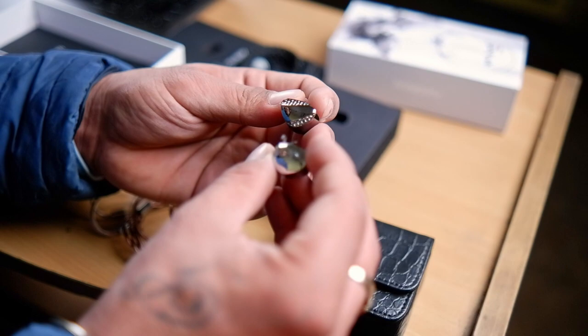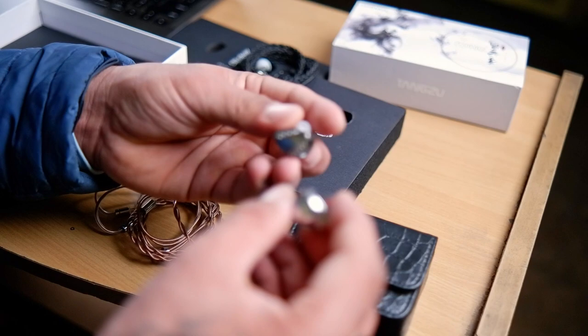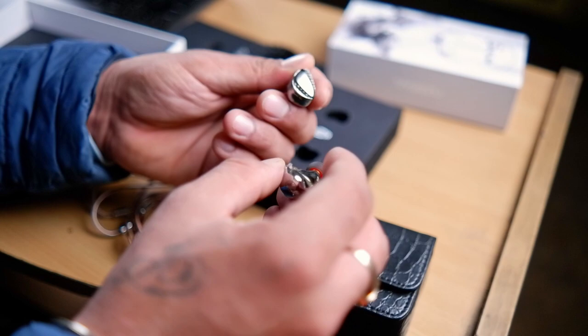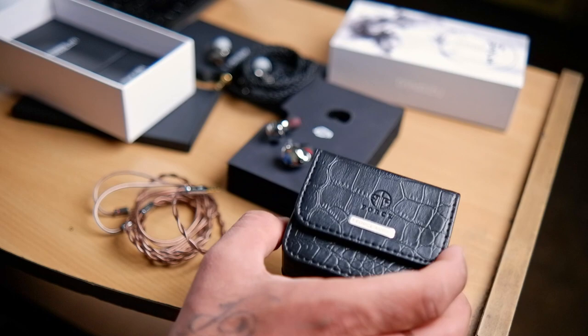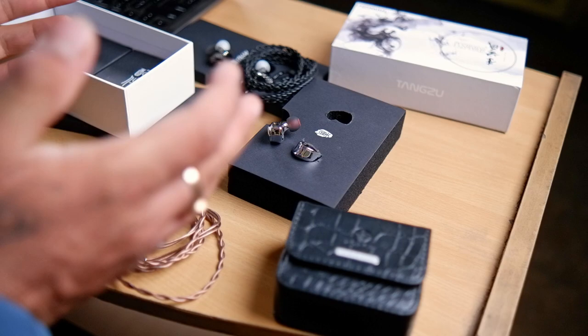Both have metallic builds and don't have a hefty weight to them, which is a good sign. I'll listen to these for a short while and share my impressions. I'd like to mention that the fit for both sets is identical to me, and the isolation level is also quite good — no complaints in terms of fit. One thing to note: there's no carry case included in the Shimin Lee box, while the Yuan Lee comes with that beautiful case.